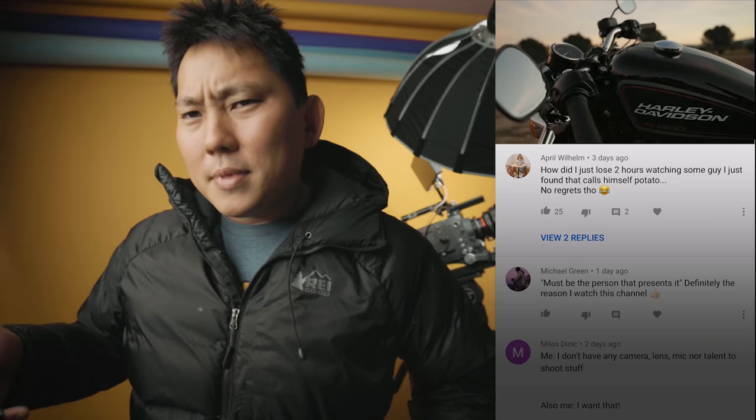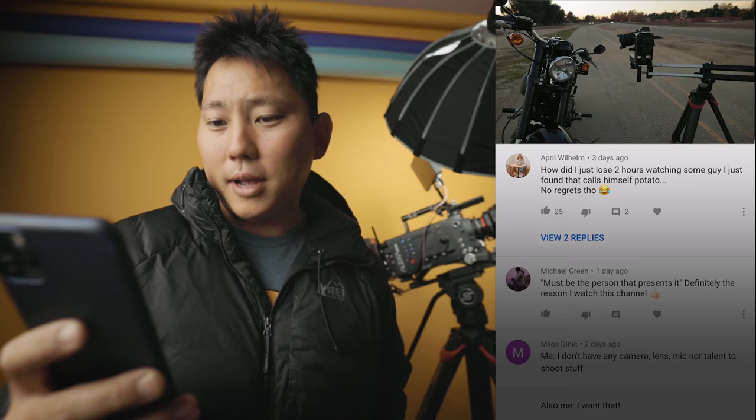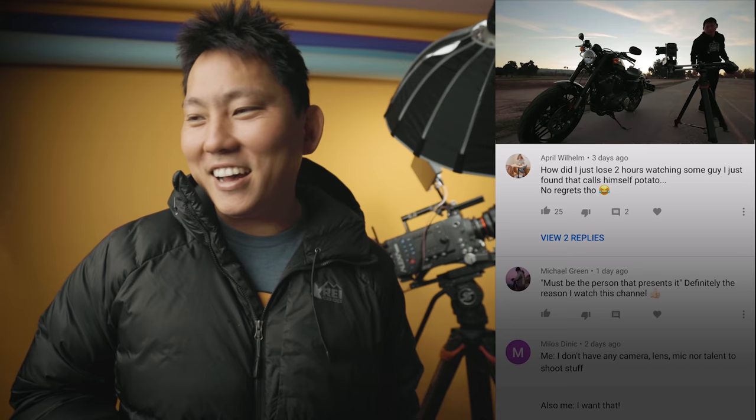Let's wrap this up by reading a few comments. April says: 'How did I just lose two hours watching some guy I just found that calls himself Potato? No regrets though.' That's really weird, isn't it? I'm 31 years old — I should probably stop calling myself Potato. I've also been putting more effort into my vlog channel. It's my birthday, so you kind of have to do everything I say. I'm going to end this video here — I can't go to sleep because I'm still on Thailand time, super wide awake.